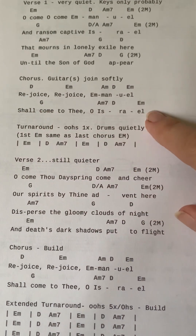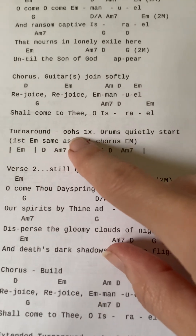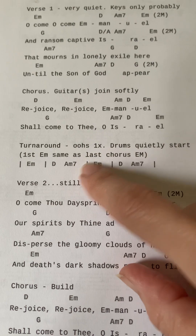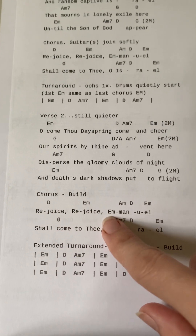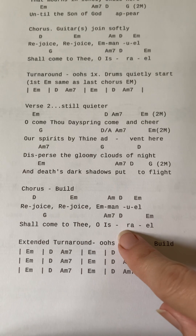The harmonies will continue on the 'oos' through the turnaround — one time through the sequence. Verse two is going to be just Charisma. Chorus two is going to include the team on some of the harmonies, which I'll show you on your separate videos.